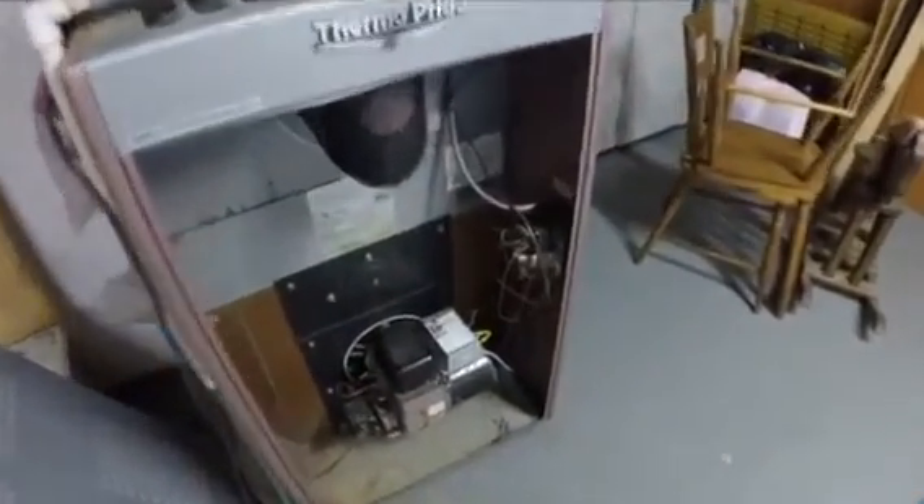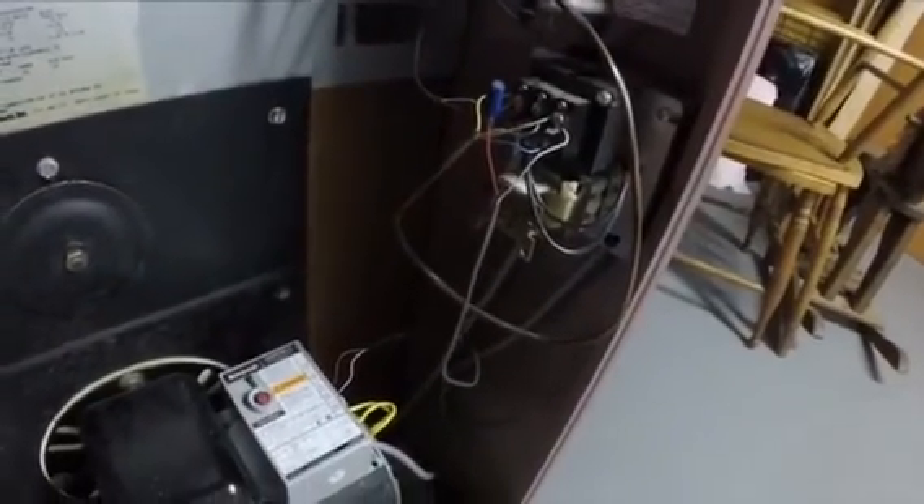I'm going to show you my furnace, which is a ThermoPride oil furnace. It doesn't have one of those fancy circuit boards where the wires for the thermostat are matched down in the furnace, so I'm going to show you that. This is my ThermoPride furnace, and you'll see my terminals — I don't have one of those fancy circuit boards with all the same markings as the thermostat.